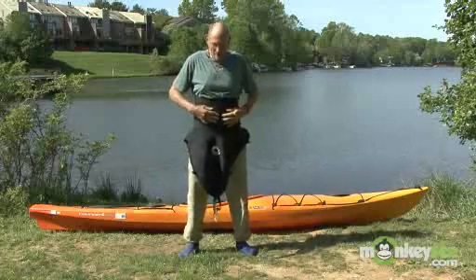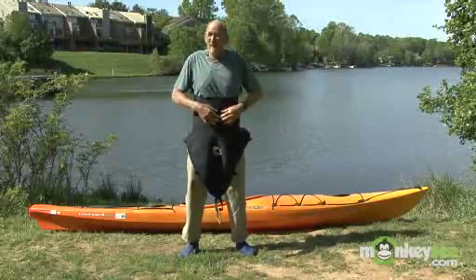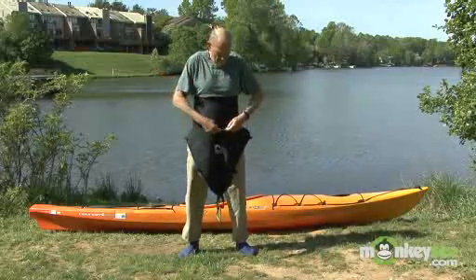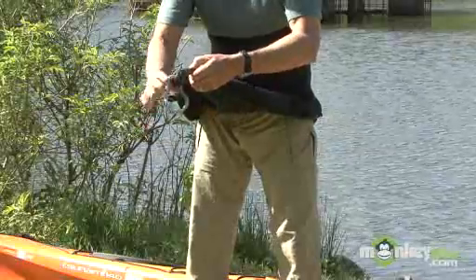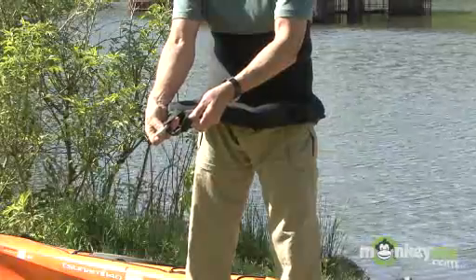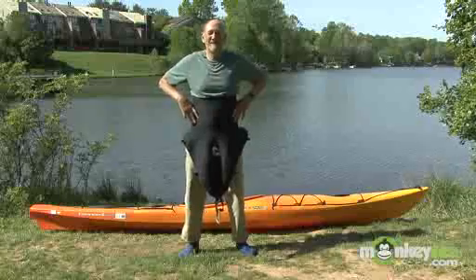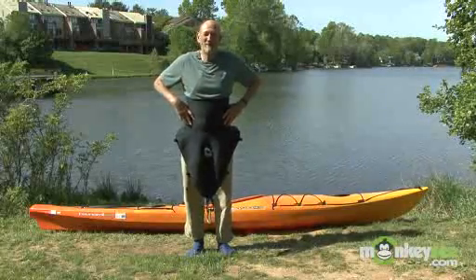The waist section is here. This is going to be just a couple inches below my belly button, with the top of the skirt up here. This is going to be around my hips. This is the front of the skirt. The front of the skirt has one very distinct feature called a grab loop — that's always in the front. The long part of the skirt is always in the front. And that's it for putting on your spray skirt.